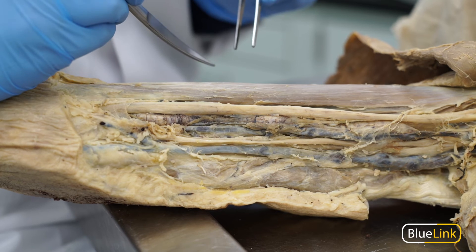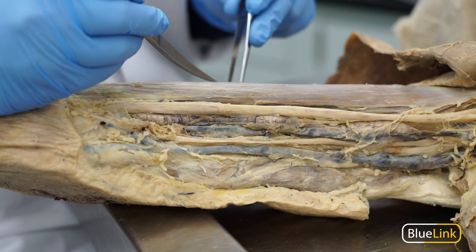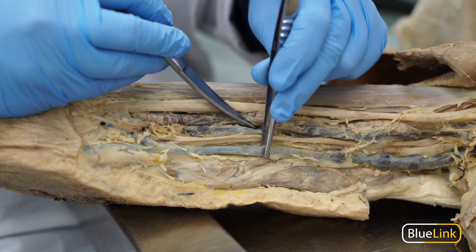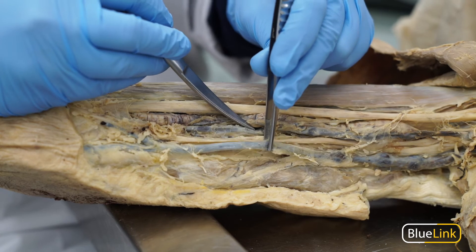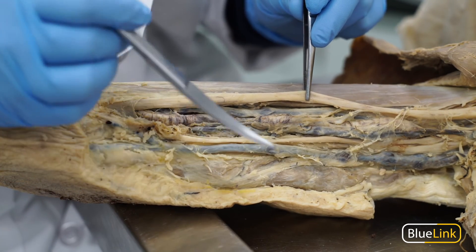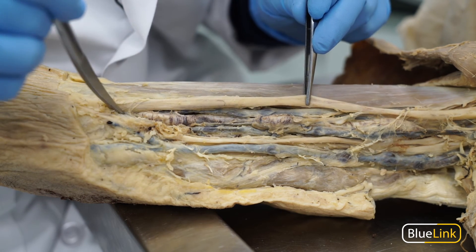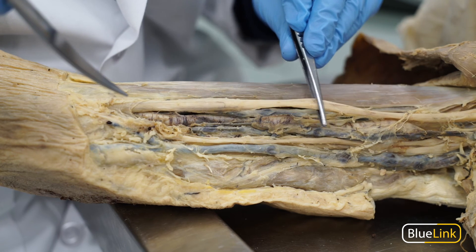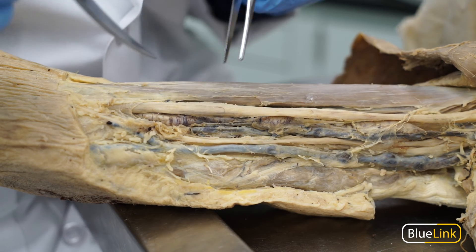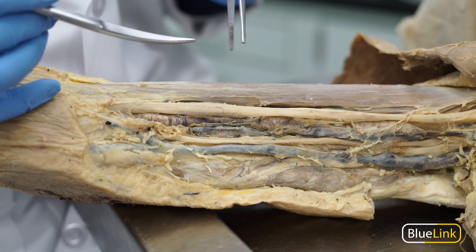Due to the histological makeup of arteries and veins, arteries look and feel more robust and round, while veins have thin walls and are often collapsed in the donor. Typically — not always — arteries tend to take a more curvy or tortuous path, whereas nerves tend to be a little more flat and straight. Again, this is not always the case, but it's a pretty common indicator in lab.